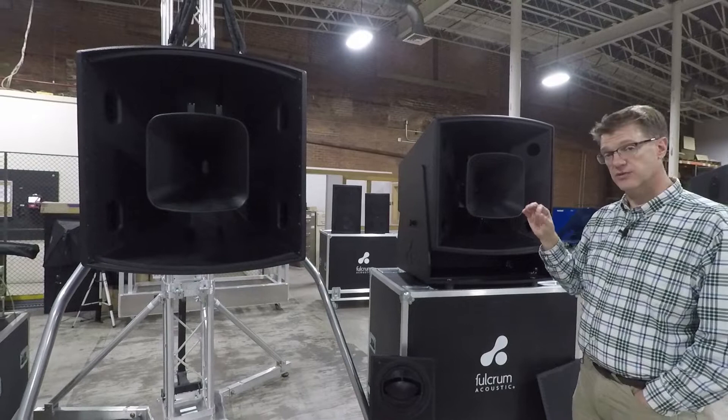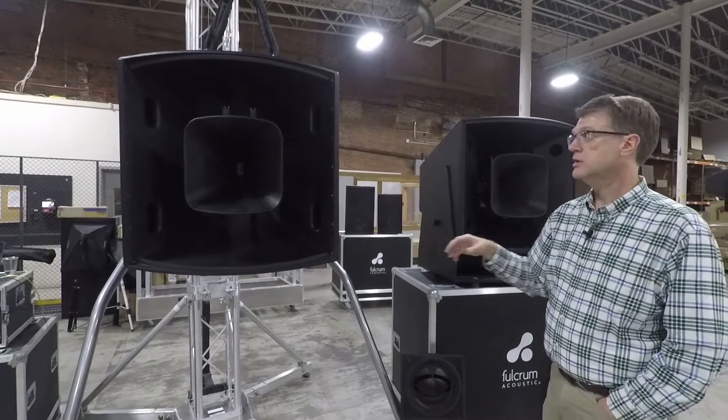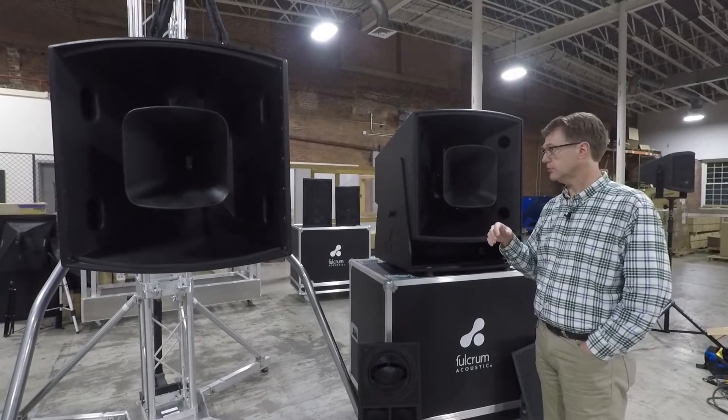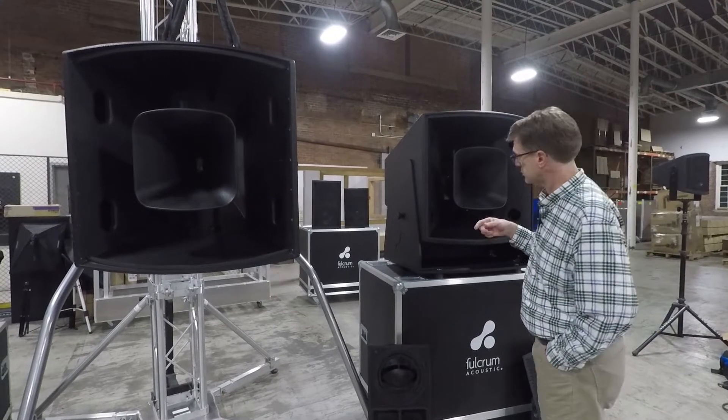Horn size is very similar — 30-inch horn on the FH, 32-inch horn on the AH. Pattern control on both is down in the 400–500 Hz range to maintain nominal pattern control, but the big differential is the low-frequency section.